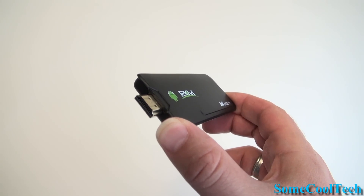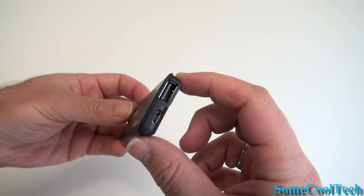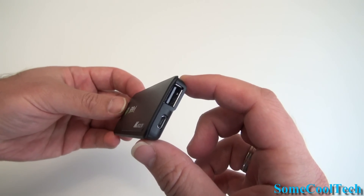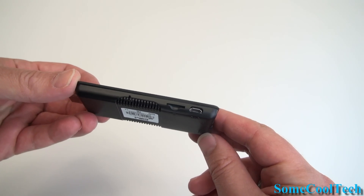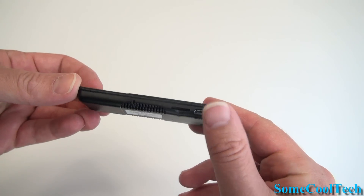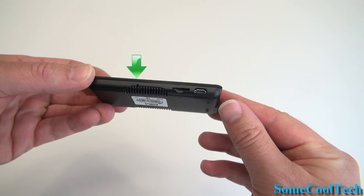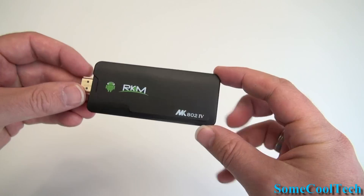On the front you've got a full-size HDMI port that can plug directly into the back of your TV or monitor. On the back you've got your micro USB power and a full-size USB port for connecting USB devices. On the side there's a micro SD card slot for cards up to 32 gigabytes, an OTG port for connecting to a PC and updating the MK8024, and a recovery mode button over the ventilation holes used for flashing new ROMs.